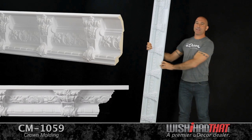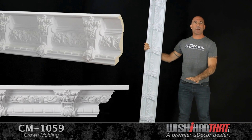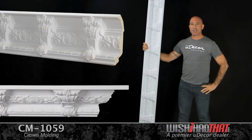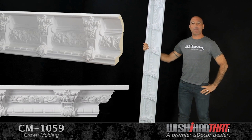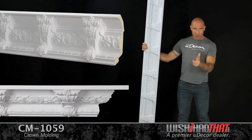These moldings come in 8 foot lengths, and because they're waterproof, they're great for outdoor decor as well as interior applications. For a home that's all about style, taking a look at this crown is definitely worth your while.